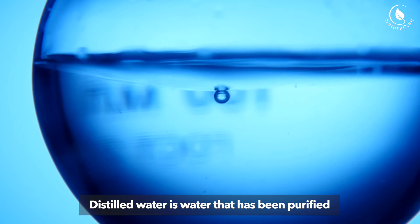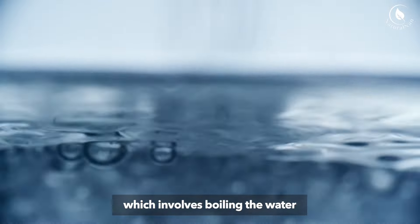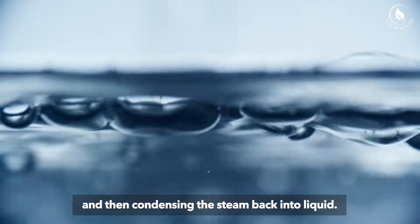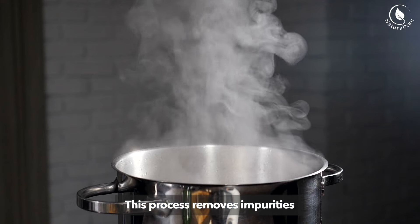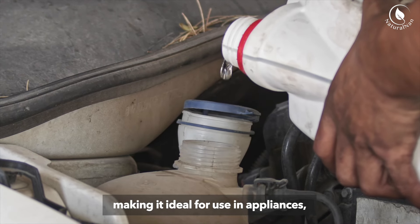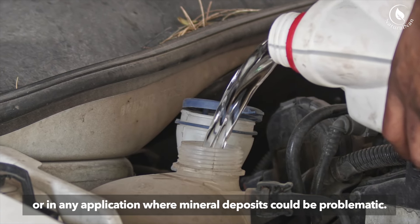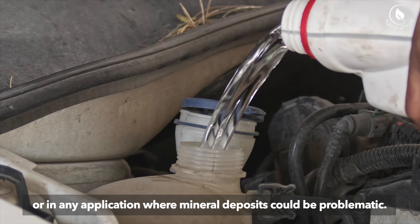Distilled water is water that has been purified through a process of distillation, which involves boiling the water and then condensing the steam back into liquid. This process removes impurities and minerals from the water, making it ideal for use in appliances, automotive cooling systems, or in any application where mineral deposits could be problematic.